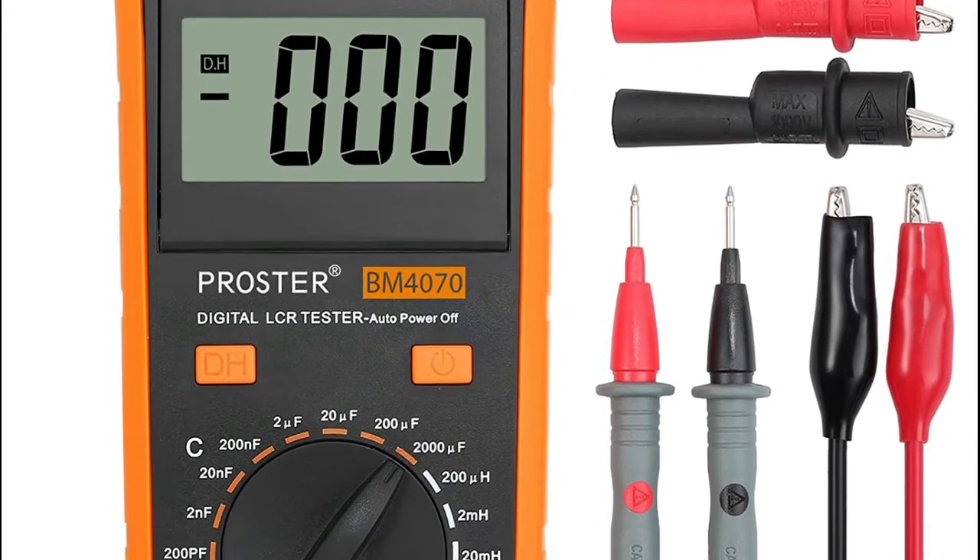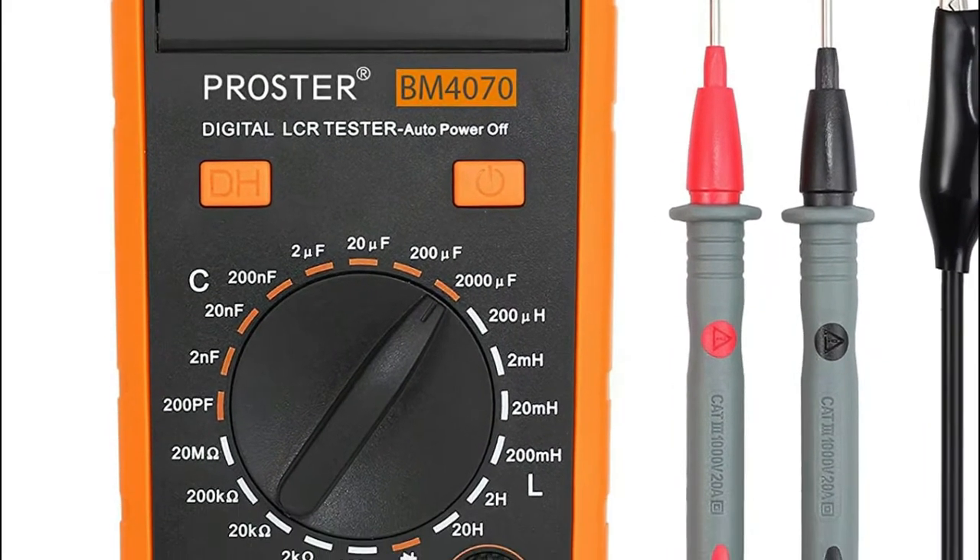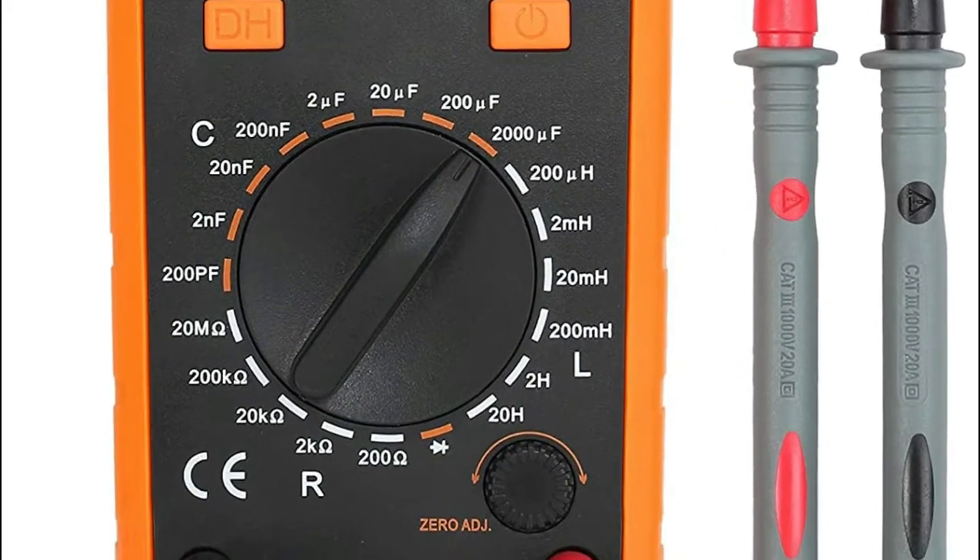The resistance component affects the accuracy, and the measurement results need to be subtracted from the data displayed before the measurement.